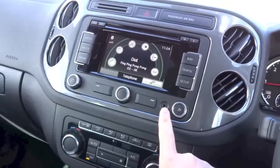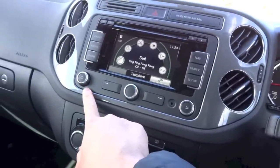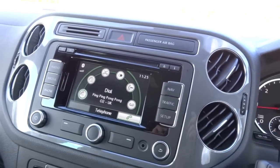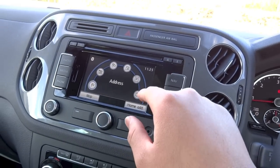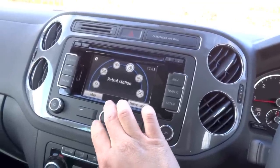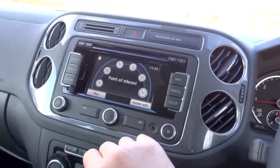Right here you have your auxiliary port, and right here your volume and power knob. To the right of the display, hitting the nav button brings up your navigation options — you can enter an address, destination memory, last destinations, the nearest petrol station or car park, as well as your points of interest.